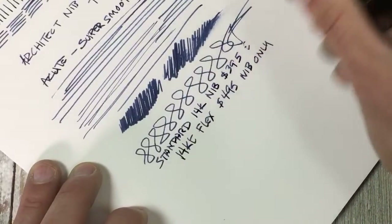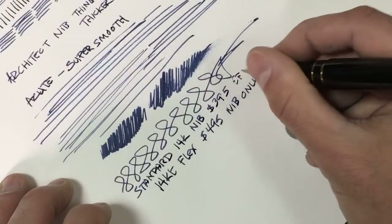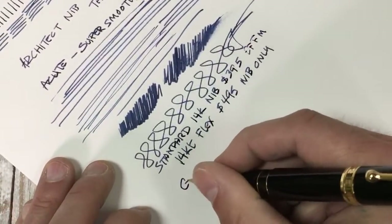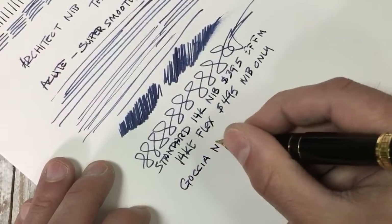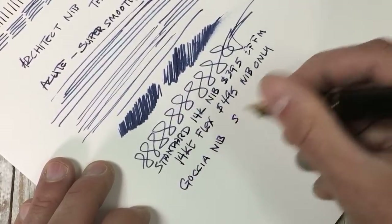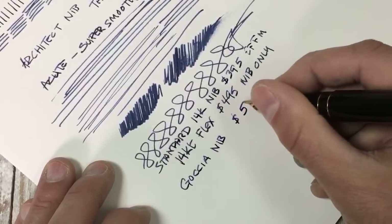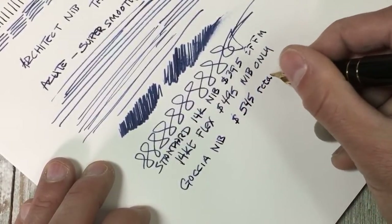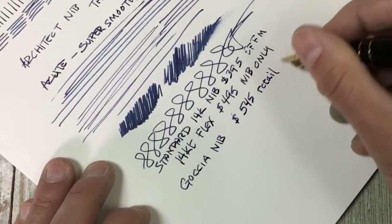On goldspot.com, the 14 carat flex nib retails for $4.95 for just the nib only. We sell it at a discount of course. For the standard 14 carat nib — your extra fine, fine, medium, and so on — they are listed at $3.95. The goccia nib is sold at a $5.45 retail, and that is just for the nib only.